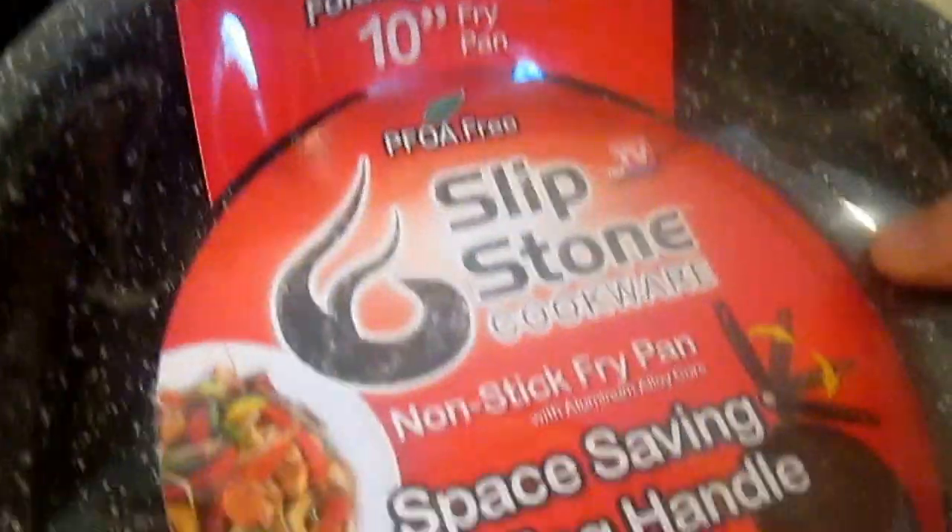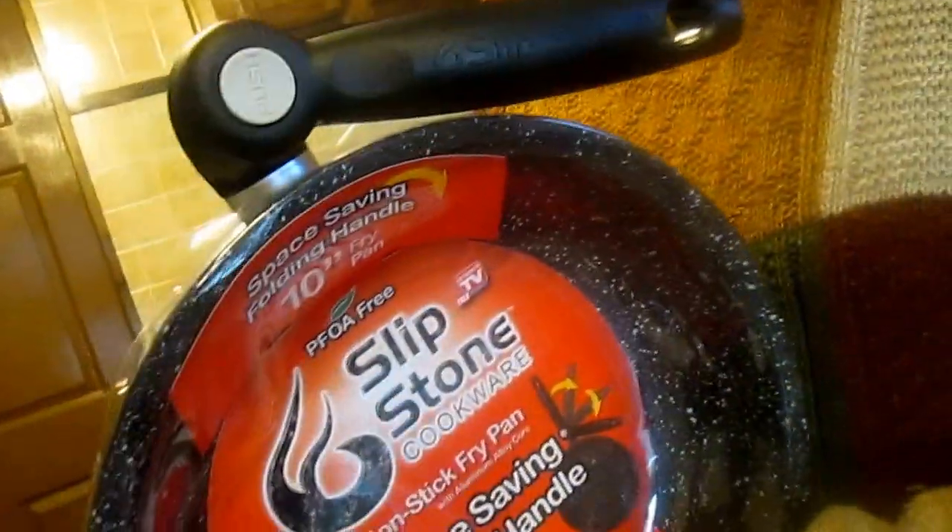We're going to be testing this slip stone cookware. I saw it in infomercials — they put rocks in there and scraped them around and such. So I was thinking if it works, it's worth trying. It's worth maybe having.